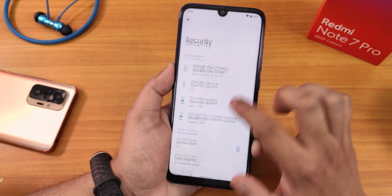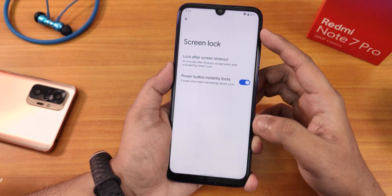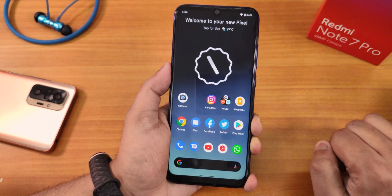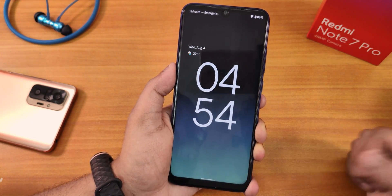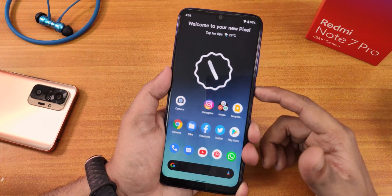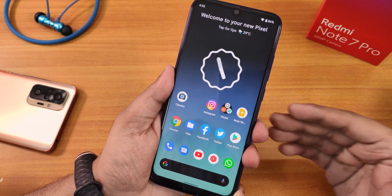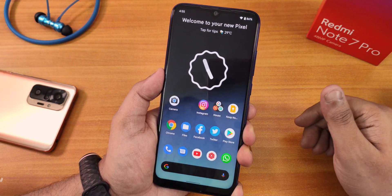In security, we have the screen lock with settings for locks after screen timeout — up to 30 minutes — and power button instant lock. I've assigned my fingerprints. There's no face unlock and no app lock, as this is a Pixel port with no extra customizations. The lock screen looks beautiful. The fingerprint scanner unlocks very fast, with a nice unlock animation. Let me try with another finger — notice how fast it unlocks.